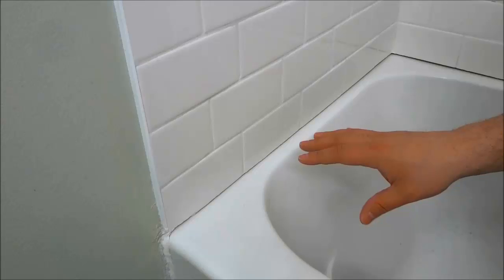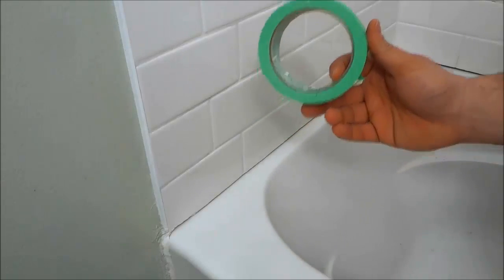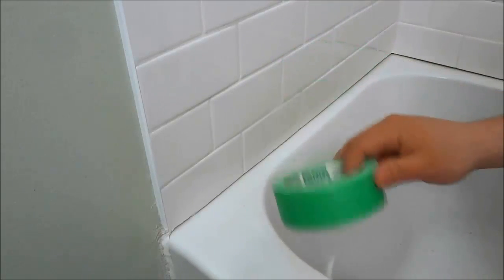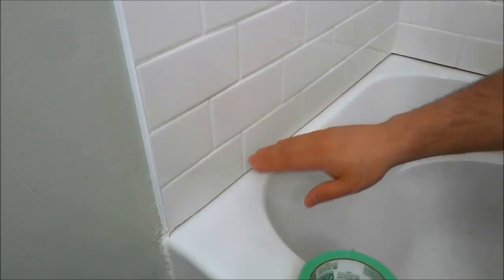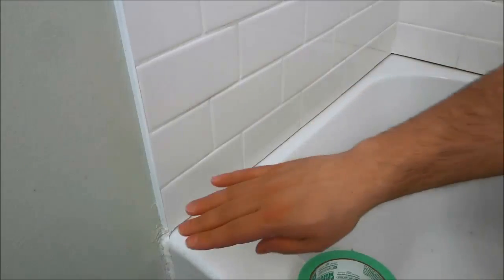In my opinion there is only one foolproof way to accomplish that, and that is by using painter's tape. The goal here is to use painter's tape to cover both edges, both sides of the caulking line.